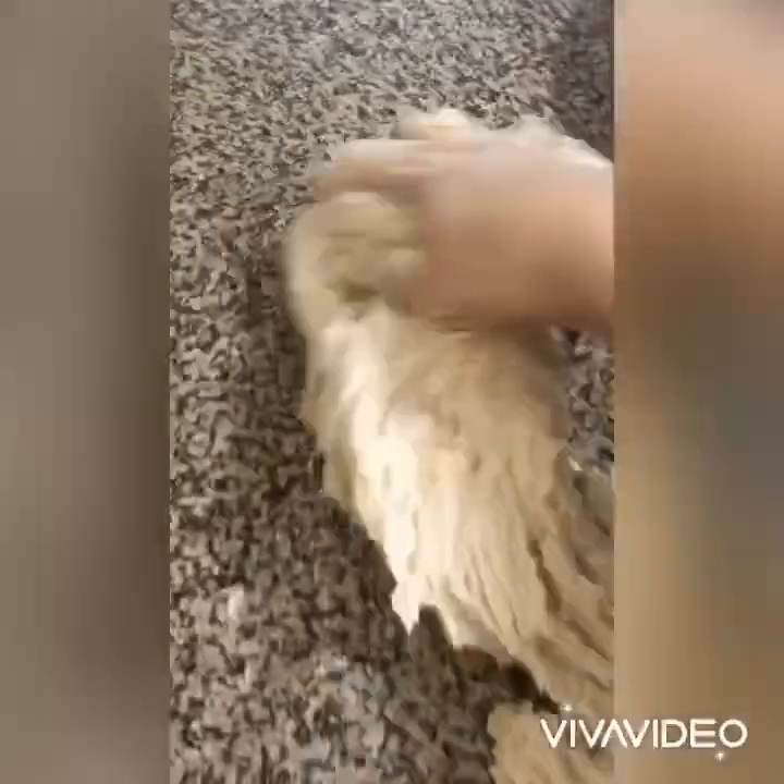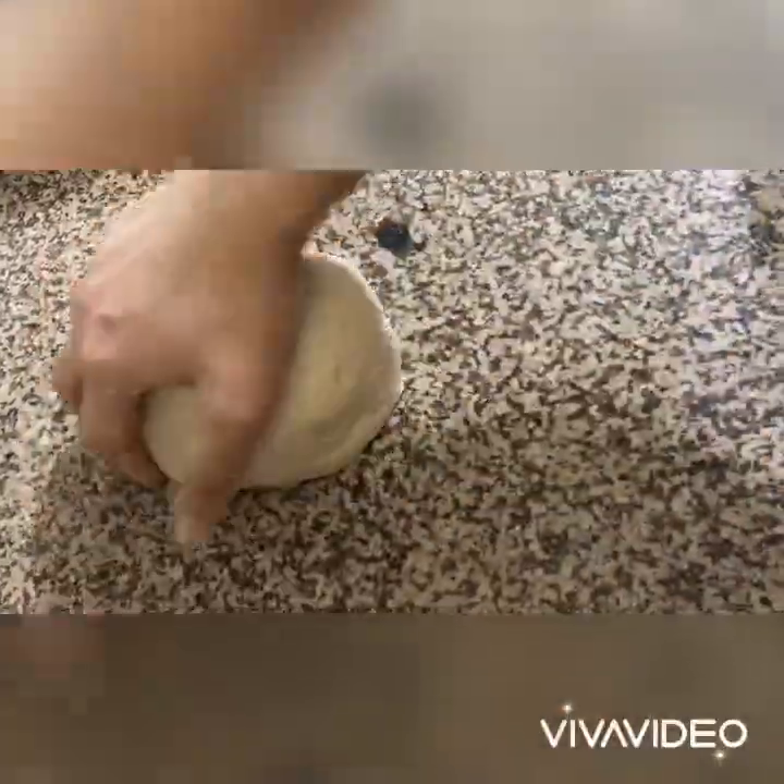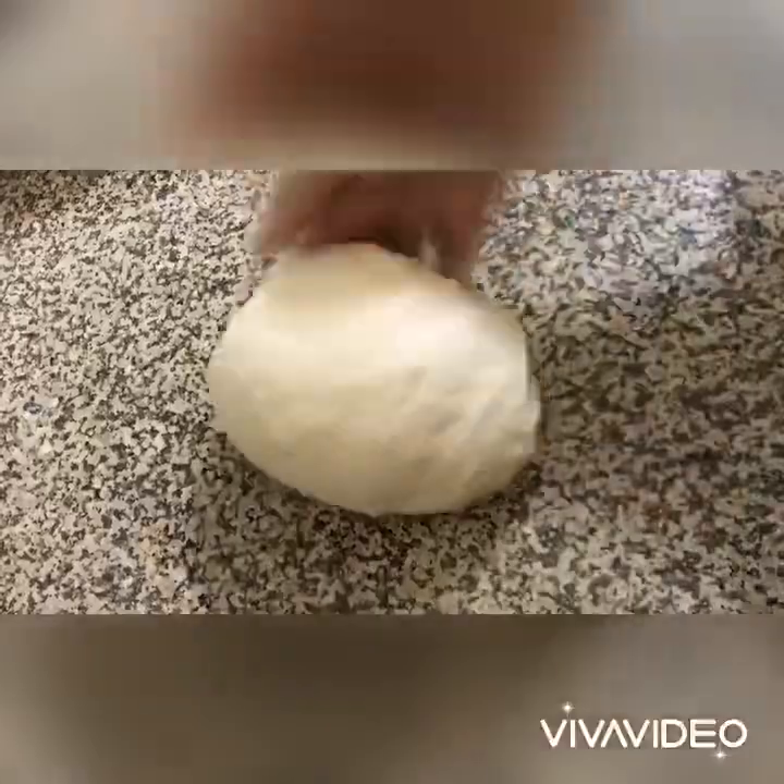At this stage the dough feels very sticky, but don't add any additional flour. Transfer it to a clean counter and knead until it becomes smooth — it could take around seven to eight minutes. After seven to eight minutes of kneading, the dough is no longer sticky; it feels quite smooth and soft.